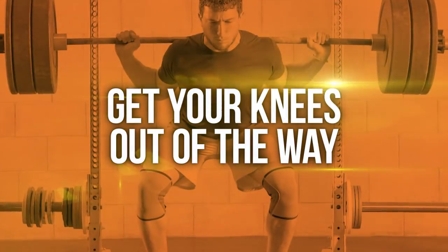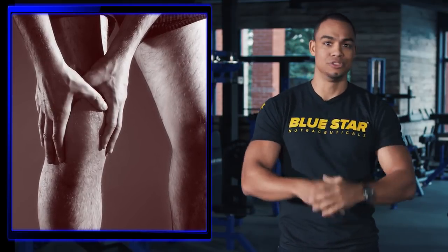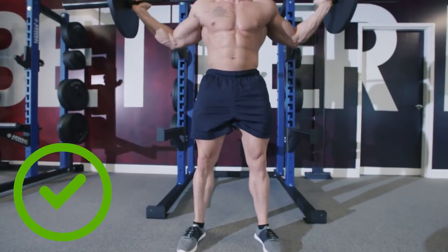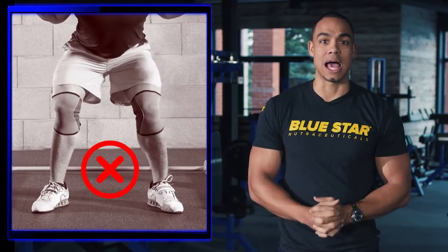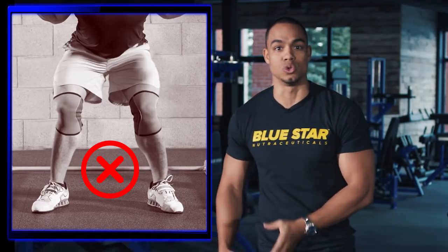Number three: get your knees out of the way. Knee pain or injury is the second most common complaint of squatting, and it's most likely caused from poor mechanics. Just like maintaining good form with most exercises, you need to actively restrict the natural tendencies that your brain decides is the most efficient. The natural tendency during a squat is to allow your knees to collapse in order to place more emphasis on the quads rather than the glutes and the hamstrings.